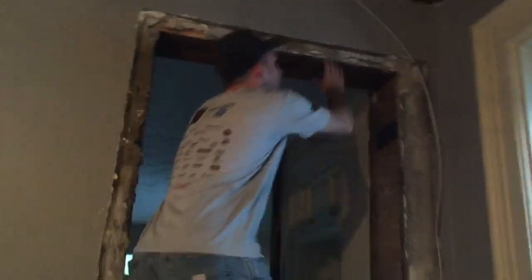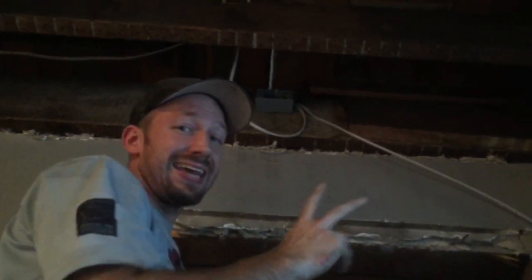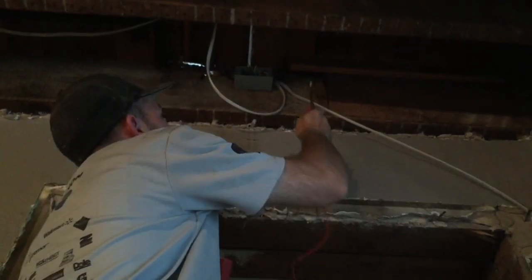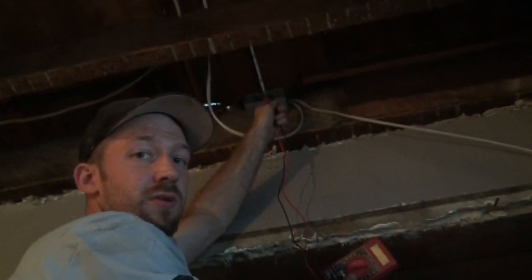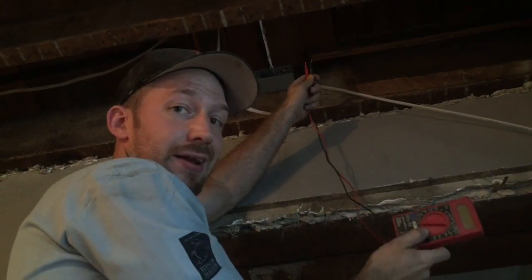So here it is. If you've got knob and tube wiring, you've got two wires and you can't tell which is which — which is the white, which is the black, which is hot, and which is the neutral. And if you don't have one of those non-contact voltage testers, or maybe you do but you're going into a tiny little box, it just starts beeping as soon as you get close to it. And you're like, man, I don't know which is which.